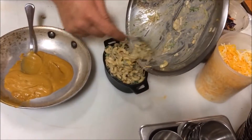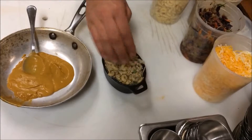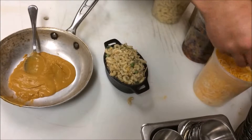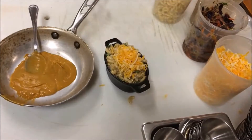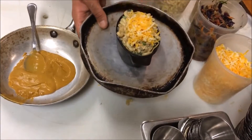We're serving that with a little bit of the yam puree and then some calabash coleslaw. We're adding a nice crust of cheese on the top — a nice dollop that will melt and just be beautiful. We're going to throw that into the oven for five to eight minutes or so.